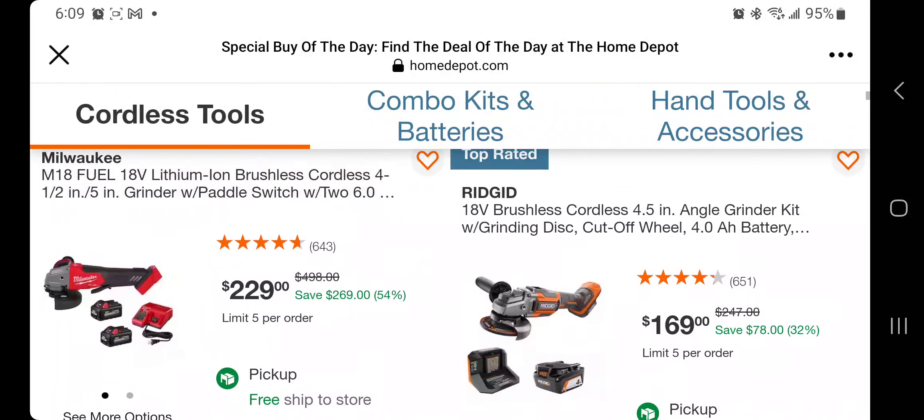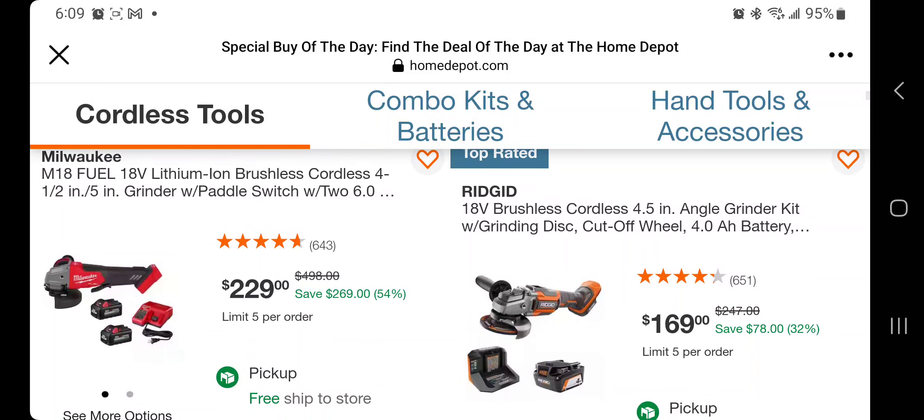To start here, we got the angle grinder — this is a killer deal on this one. Unfortunately it's already sold out, but always check because sometimes it goes back in stock. This is basically $115 a piece — $115 for the tool. Those batteries are really expensive; those are 6 and 5 amp hour batteries, like $180 or $190 a piece. You're paying $115 for two batteries and a charger — that's a killer deal.